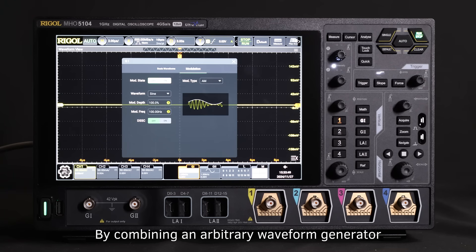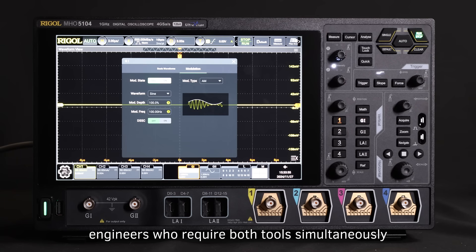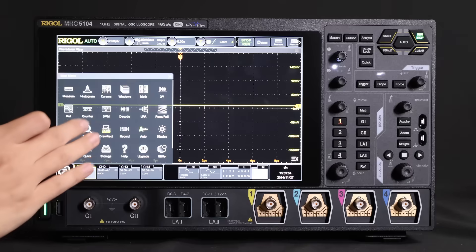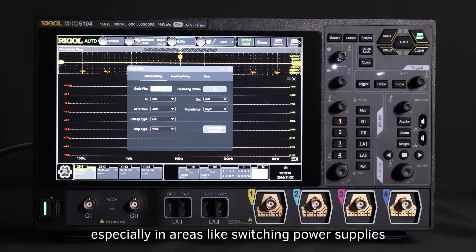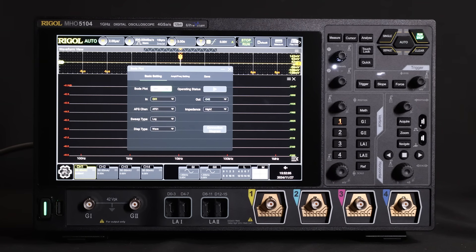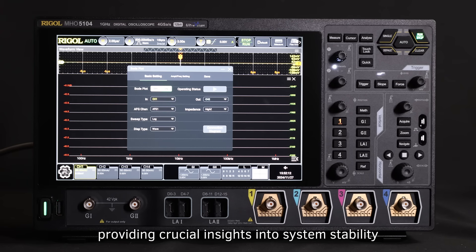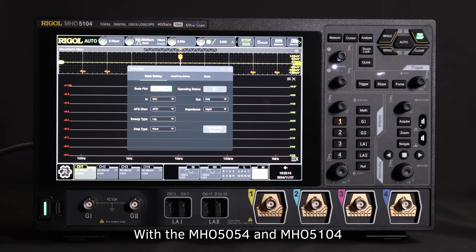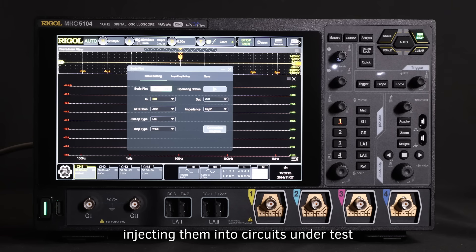By combining an arbitrary waveform generator and an oscilloscope into one device, these MHO-5000 models offer unparalleled convenience for engineers who require both tools simultaneously. Bode plots are essential for analyzing system frequency responses, especially in areas like switching power supplies and operational amplifier feedback networks. Loop analysis helps measure gain and phase changes across frequencies, providing crucial insights into system stability. With the MHO-5054 and MHO-5104, the built-in signal generation module produces signals within a specified frequency range, injecting them into the circuit under test. The oscilloscope then measures phase shifts and gain changes between input and output signals at varying frequencies, generating a Bode plot.